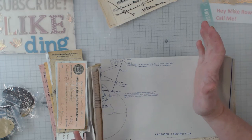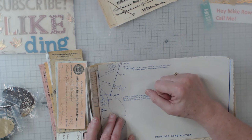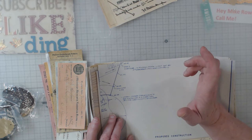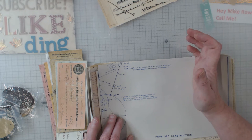Hey everyone, it's Elaine from Larkin Lane Creations. Thanks for coming back to my channel — I greatly appreciate you. Today I'm going to do something I don't normally do, and that is tell you about a few items I have in my Etsy shop.